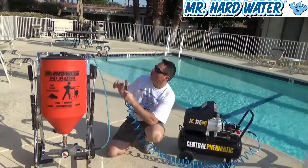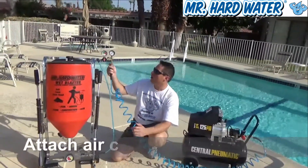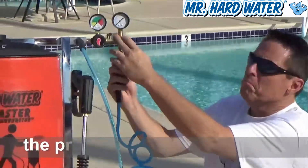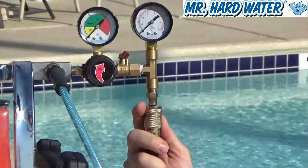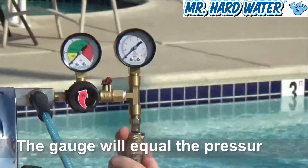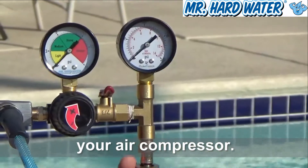In order to work with your pressure regulator assembly here, the first thing we're going to do is take our quick connect and pop it onto our quarter-inch nail plug. The first thing you're going to see is that this gauge is going to register the exact same pressure that's in your air compressor tank. For example, if you're using an air compressor with 125 psi, you'll see this gauge pop up to 125 psi.